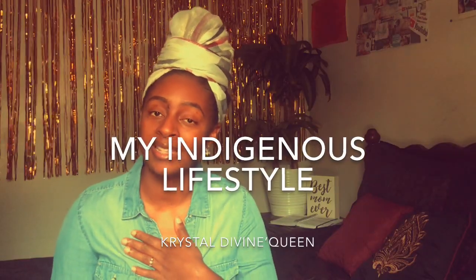Hey Divine Mommies, welcome to my channel. I'm Crystal Divine Queen and this is My Indigenous Lifestyle. If you are new to my channel, I help Black mothers and women to create the birth experience that they truly desire. I also support them during their postpartum phase by providing doula services and using this YouTube channel along with ebooks, blogs, and packages from my website, MyIndigenousLifestyle.com. I also have an Instagram page you guys can follow for daily tips and affirmations on how to be a Divine Mommy.